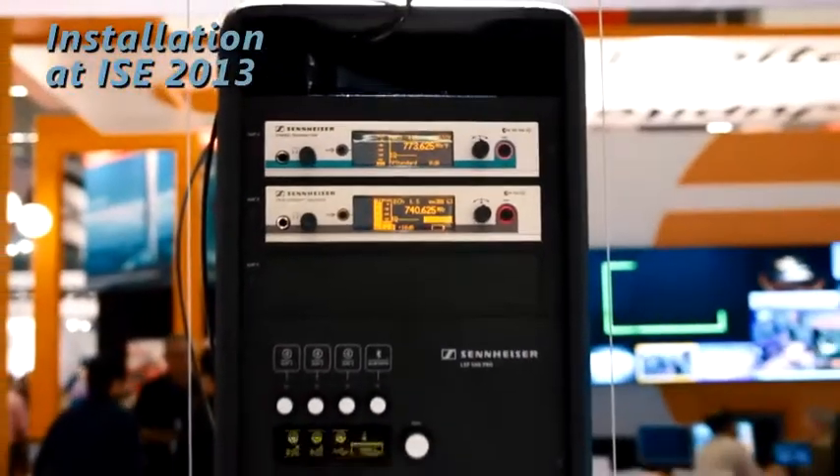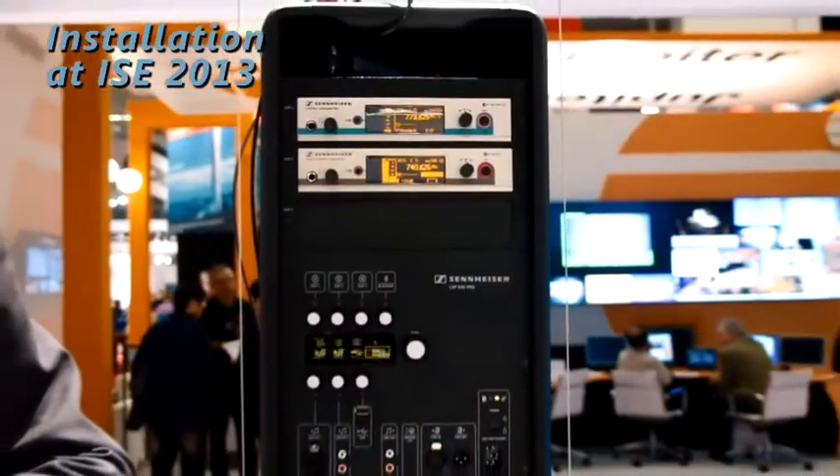The LSP500 Pro is made for speech, to raise your voice, to address a broader audience. Its acoustic behavior is ideal for speech, in order to throw as far as possible to address a broad audience — with a pair of speakers, or, if it's an even bigger event, to use four, six, or eight. Again, 20 speakers is the maximum you are able to control with our iPad app.